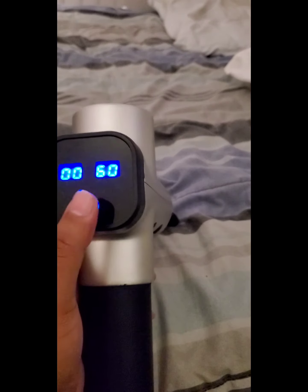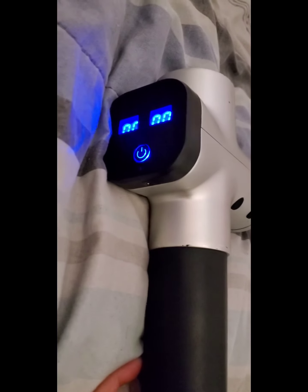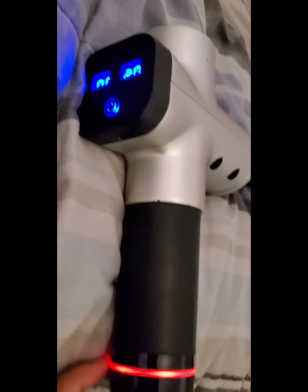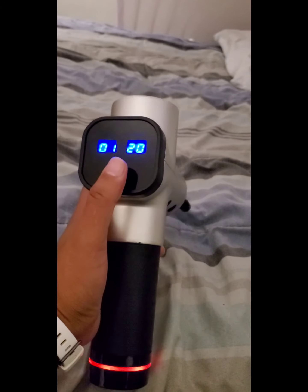As you can see it doesn't work. So we're going to disconnect it at the 20. Okay, it stays on now. It works!